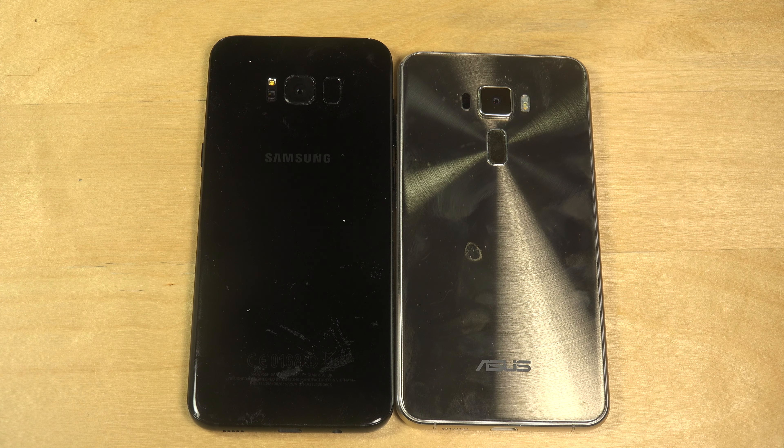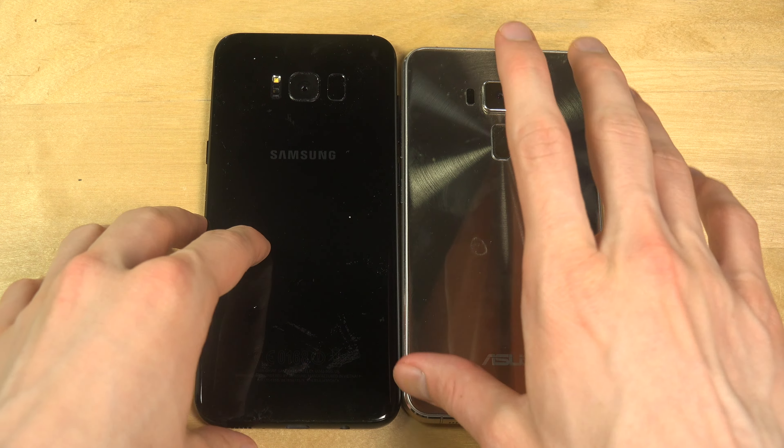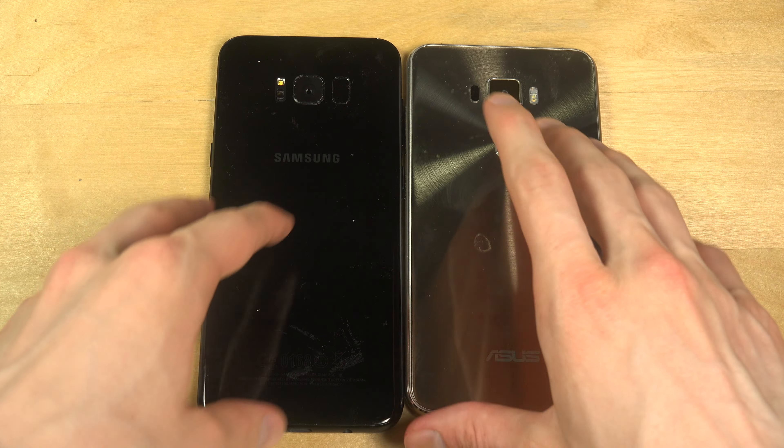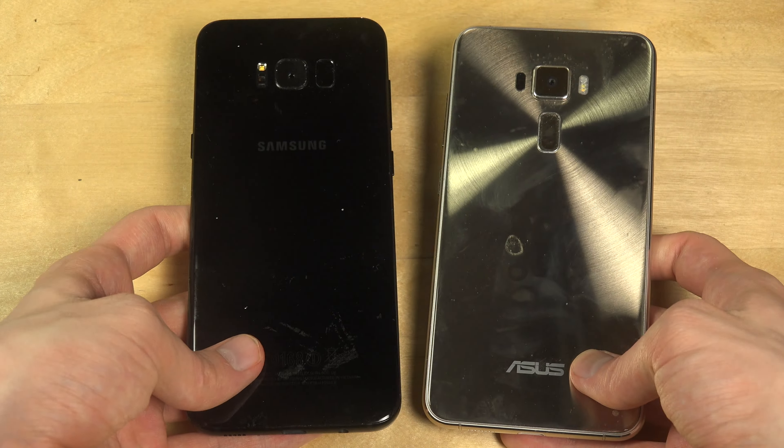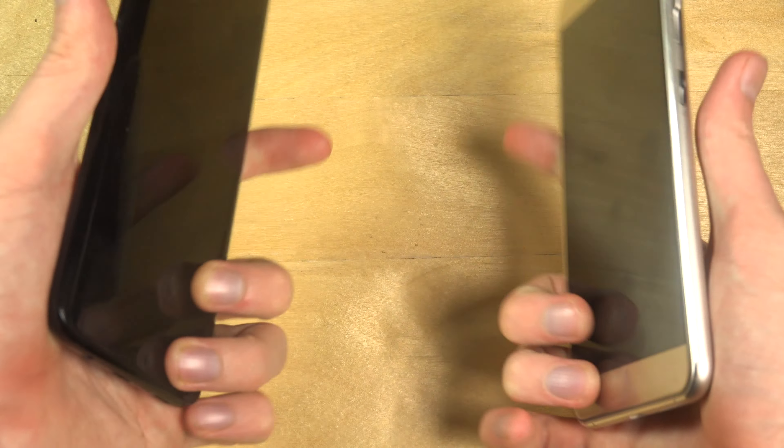Hey guys, so today I want to do quickly a speed test between the Galaxy S8 Plus and the Asus Zenfone 3. I have updated it to Android 7.0, which is super fast. So I want to see how the speed compares to the Galaxy S8 Plus.